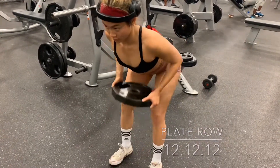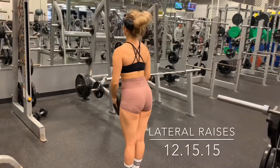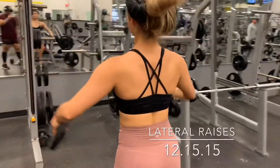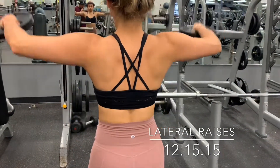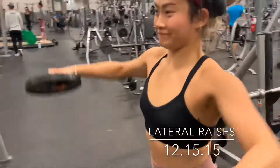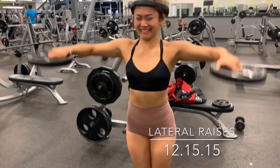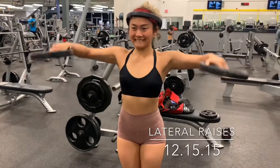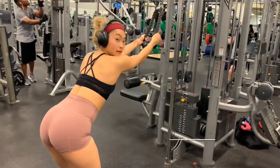We're supersetting with lateral raises, which is a really good exercise for your shoulders. Start with your palms facing each other, then raise up with your pinky up in the air. Make sure your core is very tight, and keep the dumbbells or plates in front of your body the whole time.